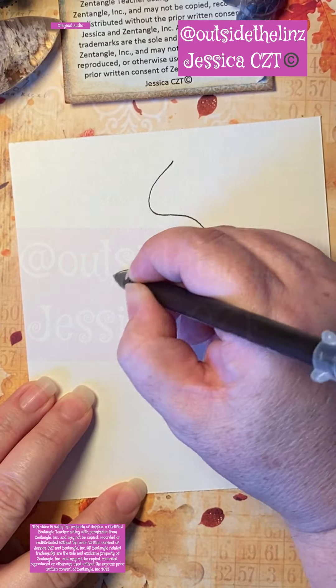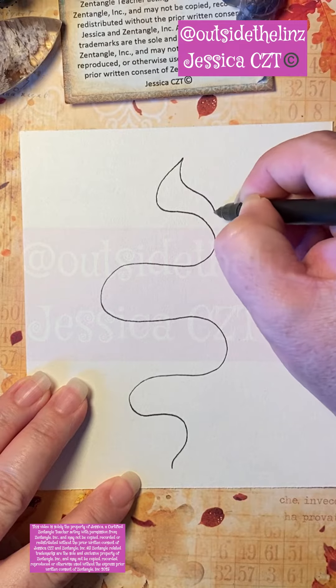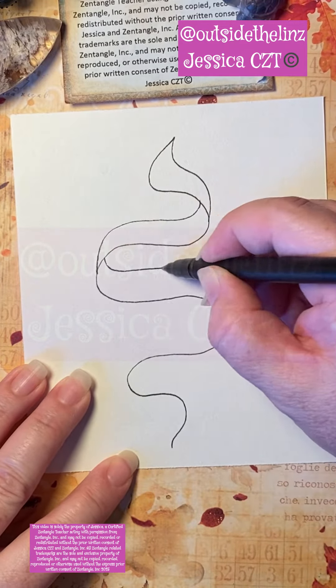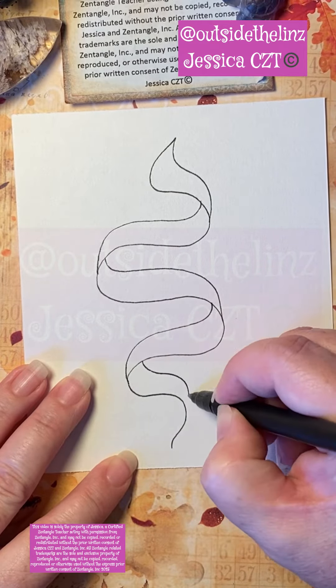This is a tangle tutorial called Rambles, which is a ribbon-like tangle. I start with a squiggle, and then from the top I added a little aura that goes to the edge — you can just follow along how I do it here.